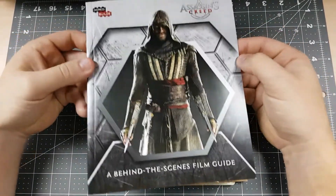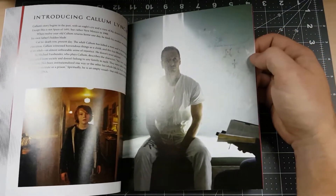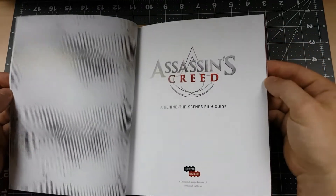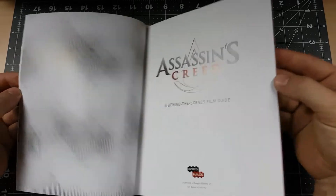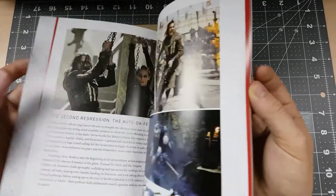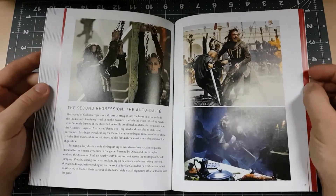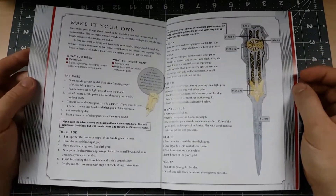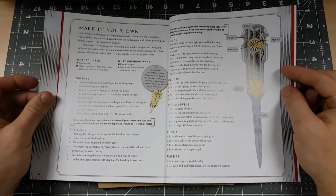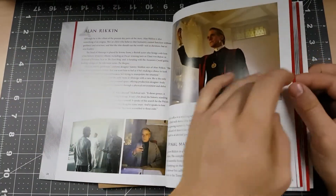The first thing we're going to see is the Behind the Scenes Film Guide book. This book looks like it gets your feet wet with Assassin's Creed film lore. That's pretty neat. I actually haven't seen the movie — I heard it's pretty bad, so I try to stay away from it to preserve my love for the franchise — but the book looks pretty detailed and the pictures look very nice. At the back of the book, we get some tips on how to paint and decorate our hidden blade to make it our own. I will make sure to give this a read a little bit later.